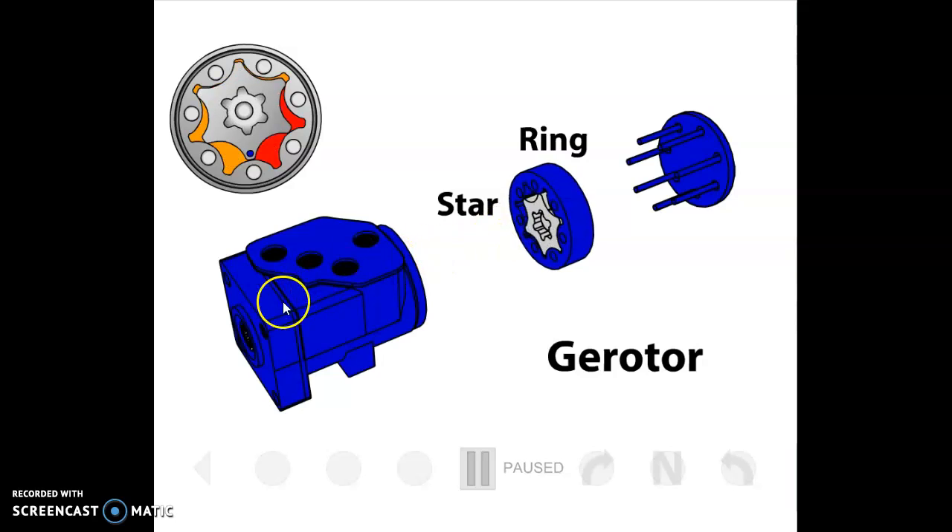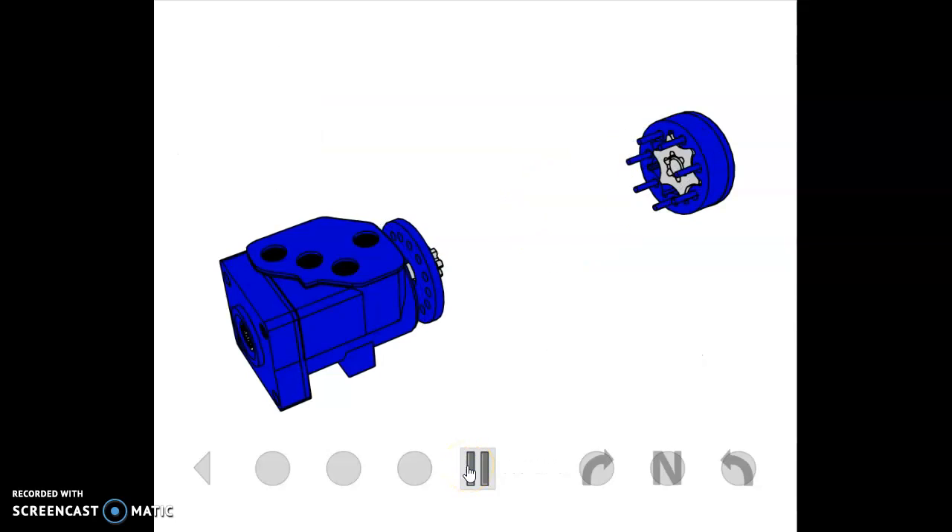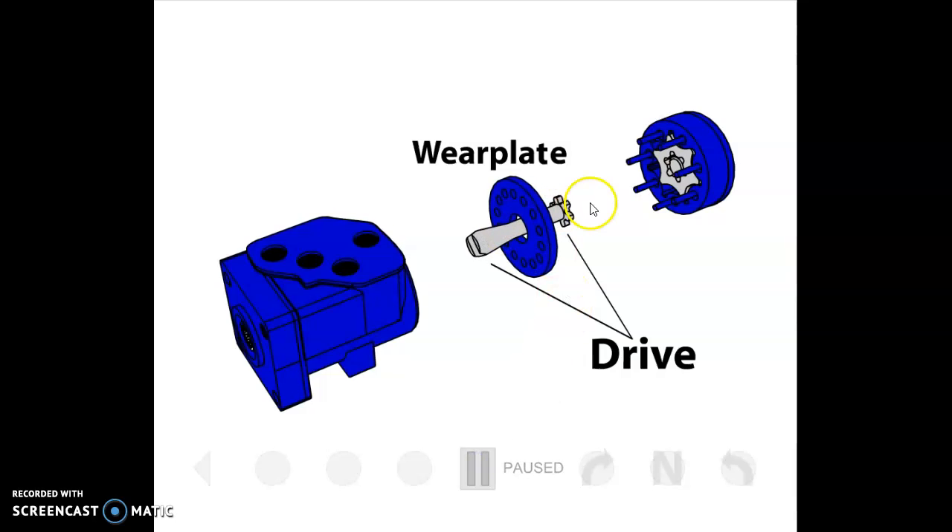It's basically splined right through the control valve section to the steering wheel shaft, so the gerotor star — the inner gear — turns with the steering wheel. It turns through a drive shaft that has a wobble design, because the star has to walk around in an orbit inside the outer gear of the gerotor section. This has a loose-fitting pin that drives it. Then there's what they call a wear plate — I've always called it a port plate — which has a bunch of porting holes through it that connect the gerotor section to the control valve section. It's generally steel, so it's not much of a wear plate.